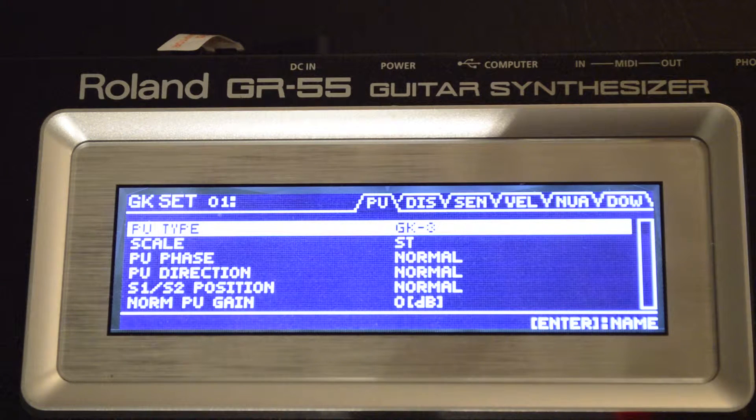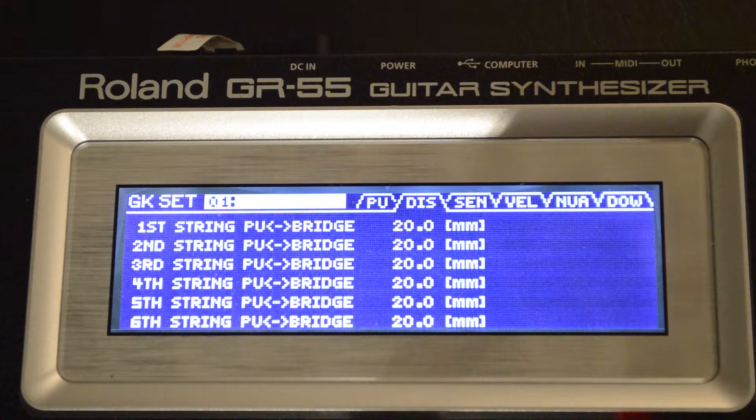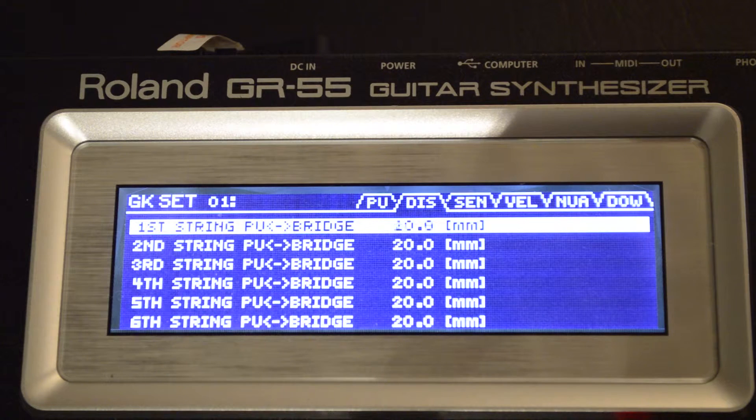In the pickup menu, let's take the GK3 and put it to Piezo. And in the scale setting, let's go from Strat to Les Paul. On our distance from the pickup to the bridge, we'll go from 20 down to 10 for each of the strings.